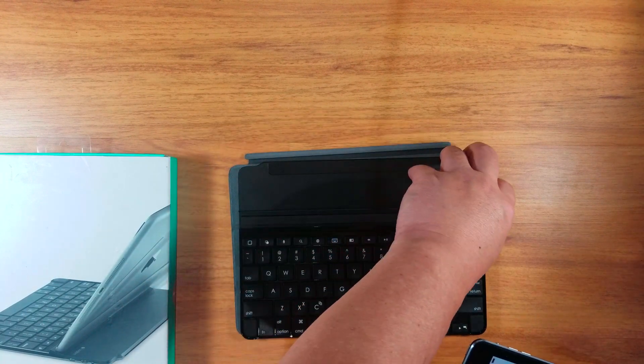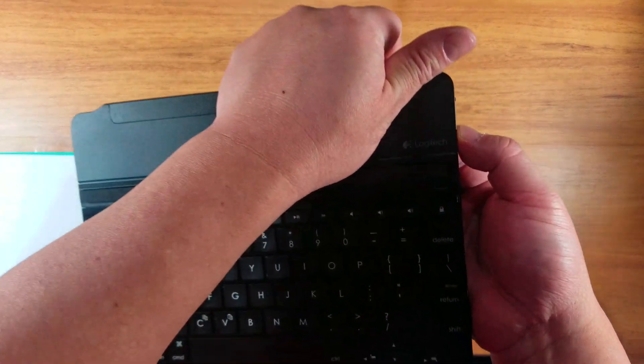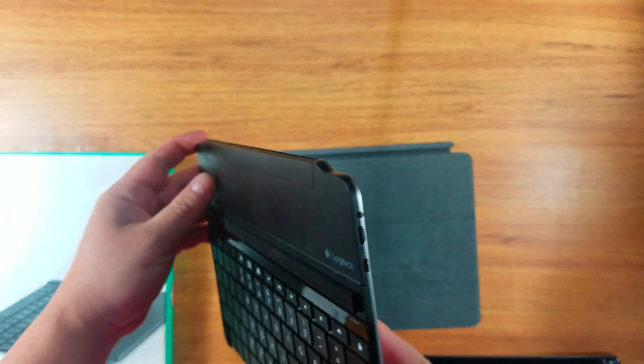Oh, this one is already on. I believe this is the on/off button here. See the blue light? Now it's off.